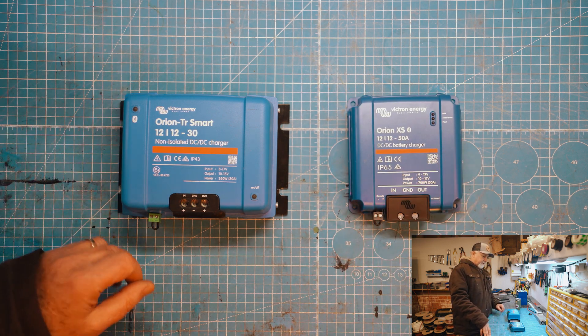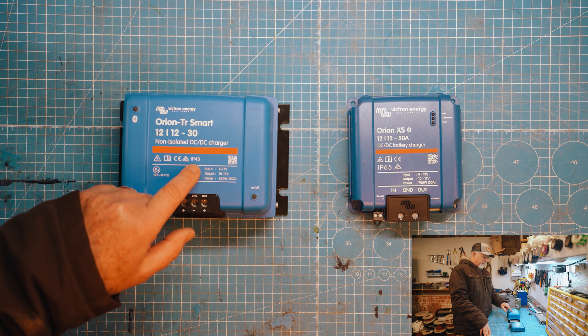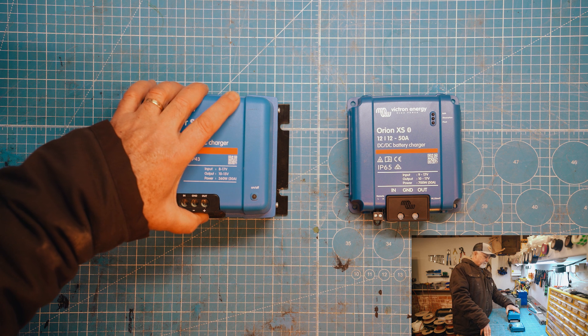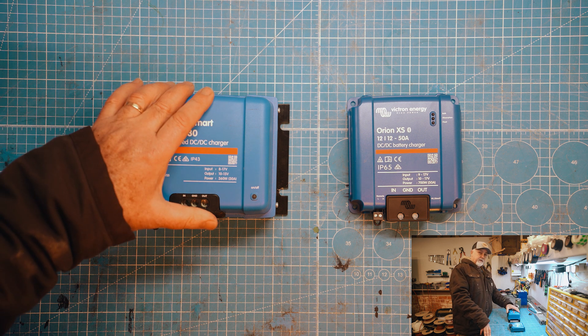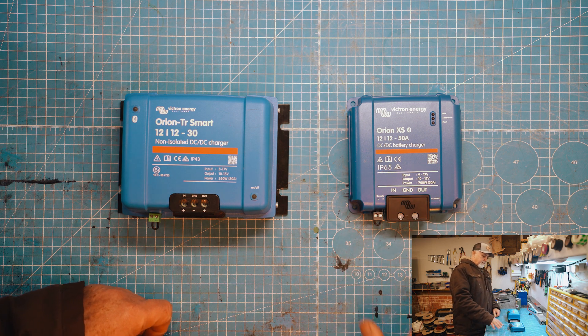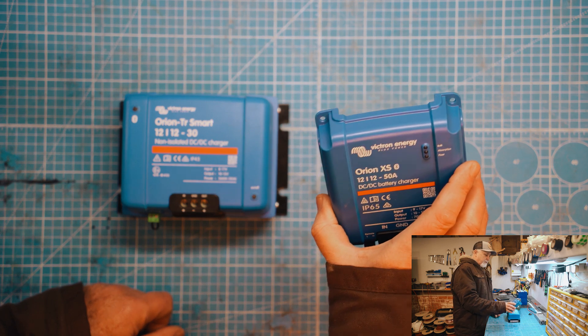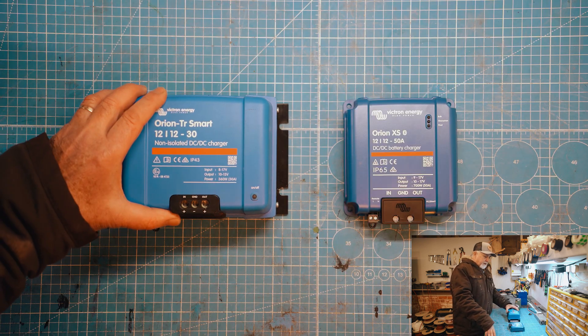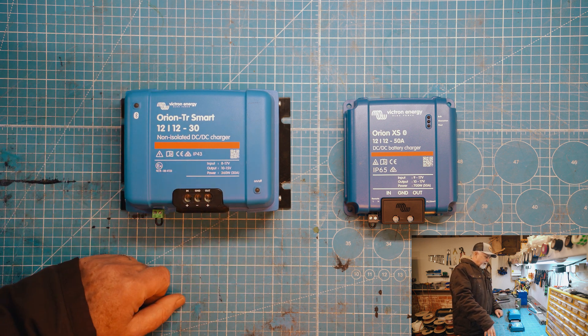As you can see, very different sizes — this is much smaller and much lighter. One of the other things I find really interesting is this is IP43, so you cannot mount this anywhere there is moisture. You wouldn't mount it in an engine compartment, for example, due to too much moisture, heat and moisture. Whereas this is IP65 — in theory you could mount this thing in an engine compartment. It is pretty much waterproof. That said, in most motorhomes when we mount them in lockers, that wouldn't make any difference.